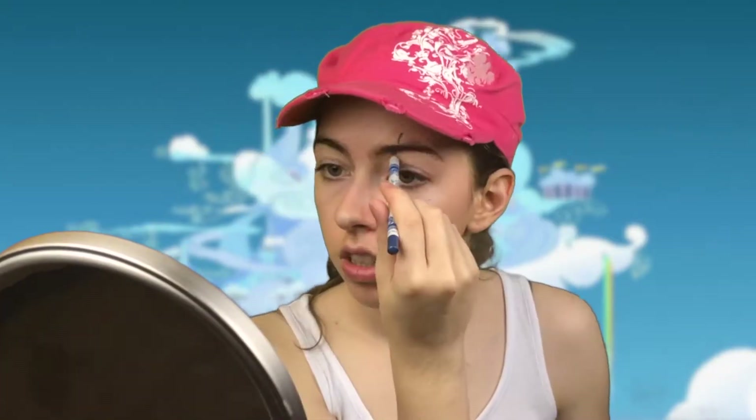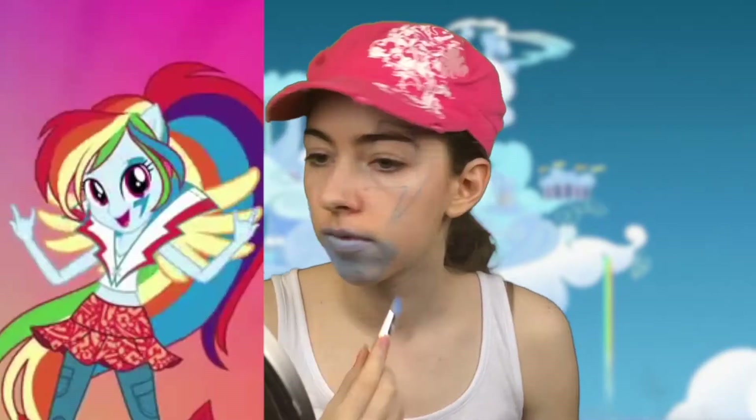The first thing I did was outline the lightning bolt on her eye. The great thing about outlining it is if you mess up, you can just wipe it away. I'll put the picture reference right here.